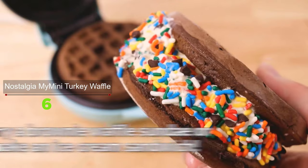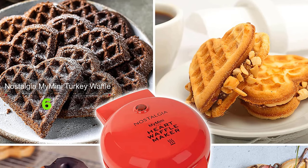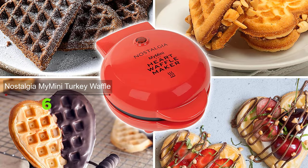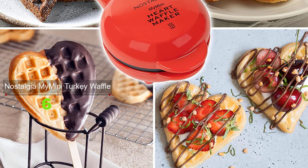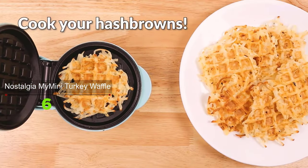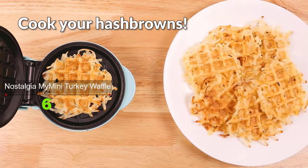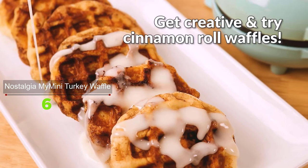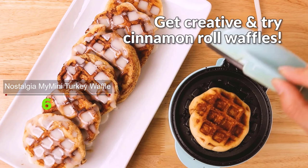This all-in-one multi-purpose appliance makes snack and breakfast preparation so much easier. Cooking is simple — just plug in the unit, wait a couple of minutes to preheat, and start cooking. It's small, lightweight, and won't create clutter or take up much space on your kitchen counter. It's perfect for small kitchens, apartments, dorms, and campers or RVs.